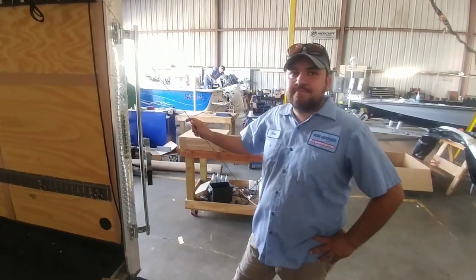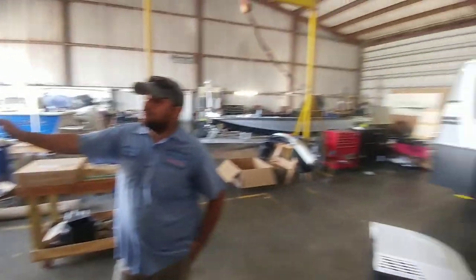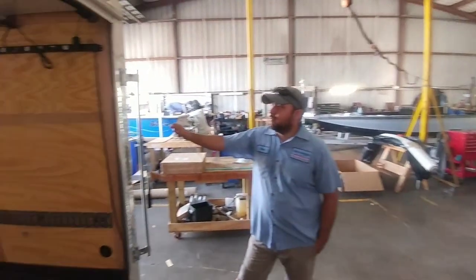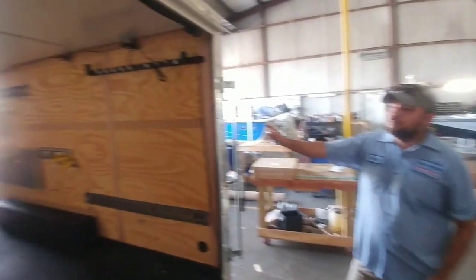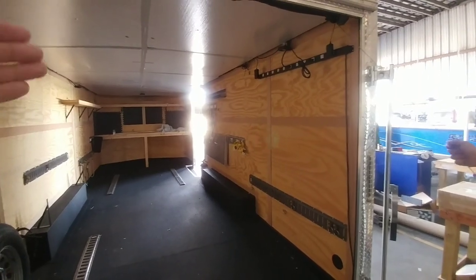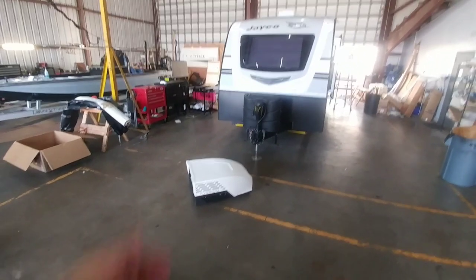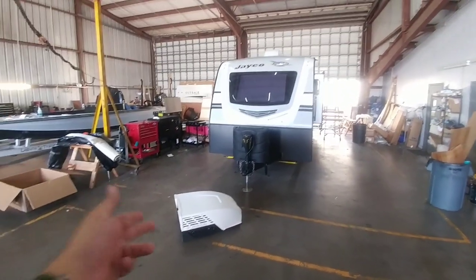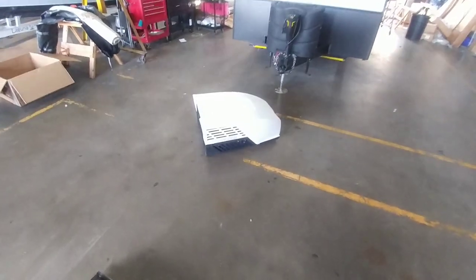I look forward to getting it back. I'm not going to film the process of them doing this because this is an active shop — they're doing a lot of work in here and I really don't want to get in their way. Once we're done, we'll do a complete overview of what was done, how it was done, and whether this is something we'd recommend for your cargo trailer or if you want to upgrade or add an air conditioning system to your RV.